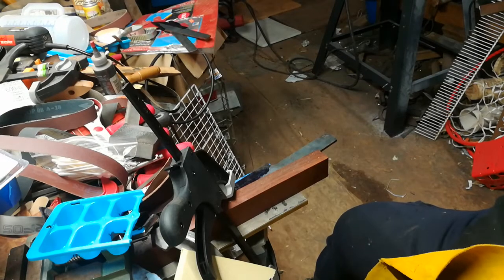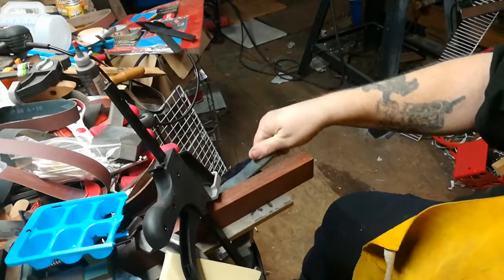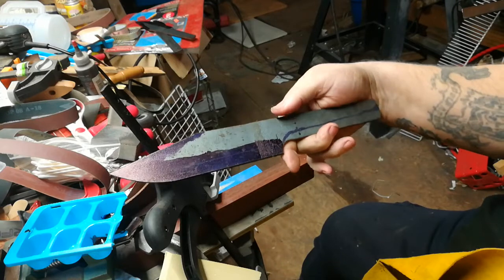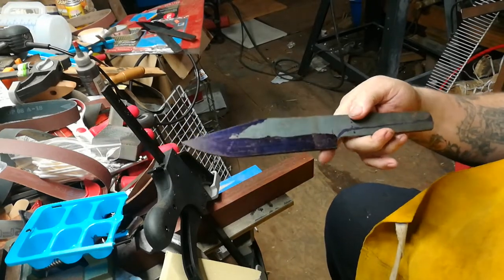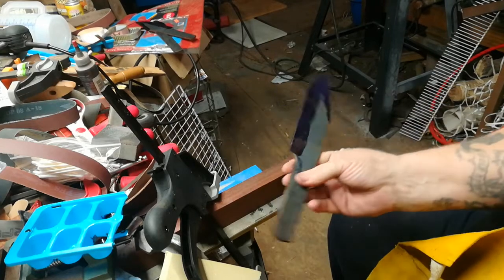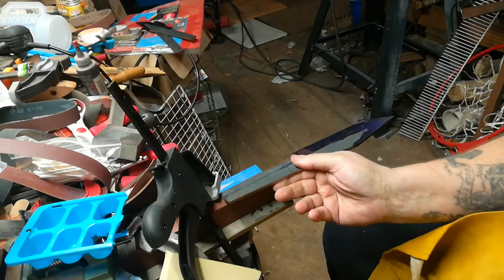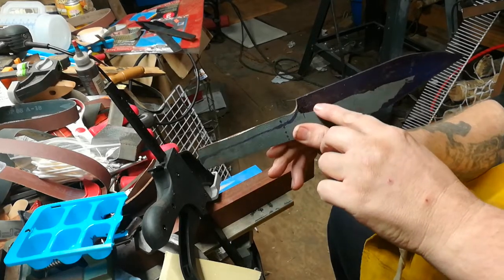Hey everyone, welcome back. Let me try to adjust this for you. This here is what I'm going to be working on today. I'll have this mounted here to this block of wood and clamped down so I can grind on this cutting edge that I've got marked out here.